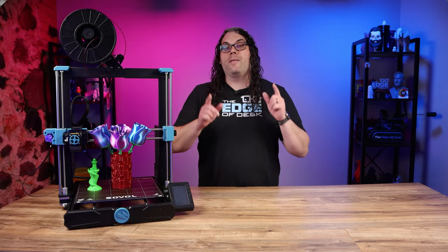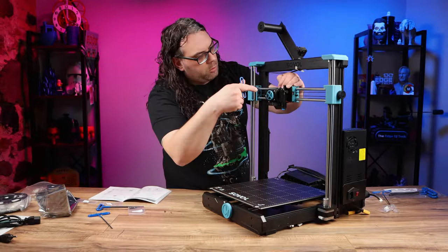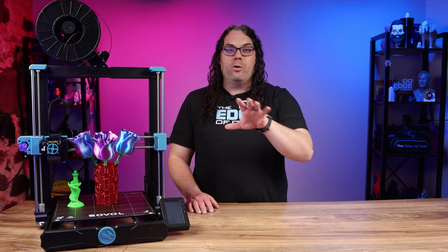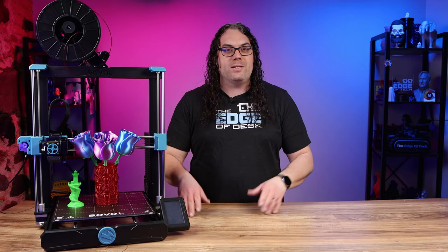Like the SV06, the Plus was super easy to assemble. It unboxed pretty quick and once that was done it only took me around 15 minutes to get it fully ready to print. The best part is it's only around 12 screws or bolts to put in to get it all together.